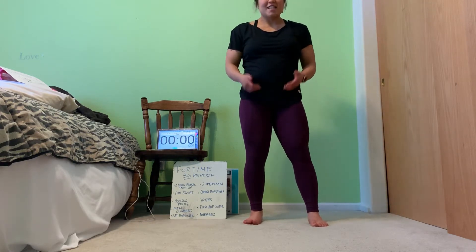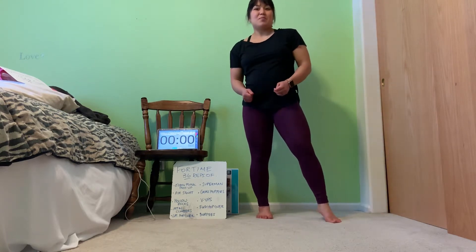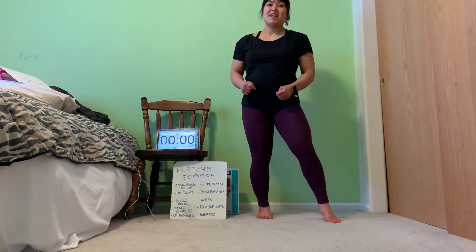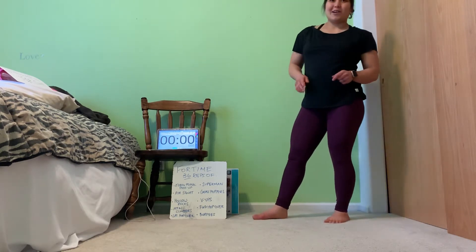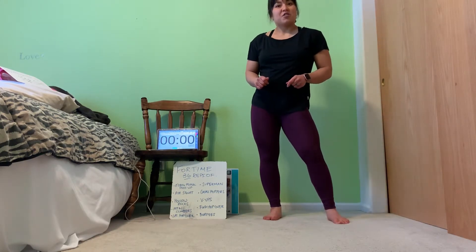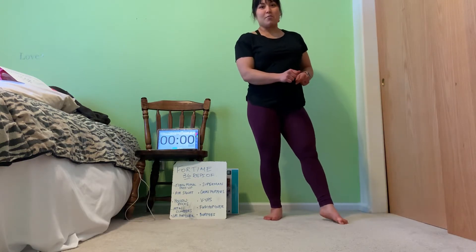Hi everybody. Today we've got a special workout called Super 36 because it is Nate's 36th birthday. If you get a chance, make sure that you tell him happy birthday. In honor of that, we're going to be doing 10 different movements, 36 reps of each. So before we get into that, let's start with a warmup.